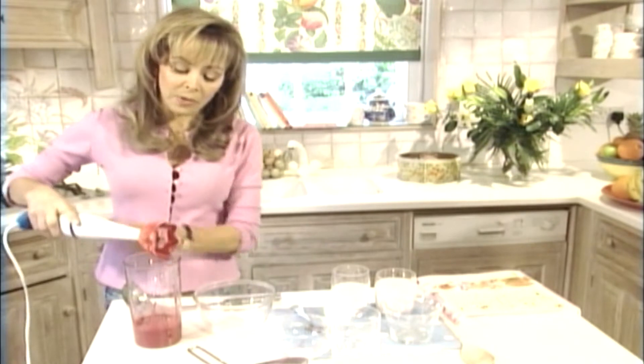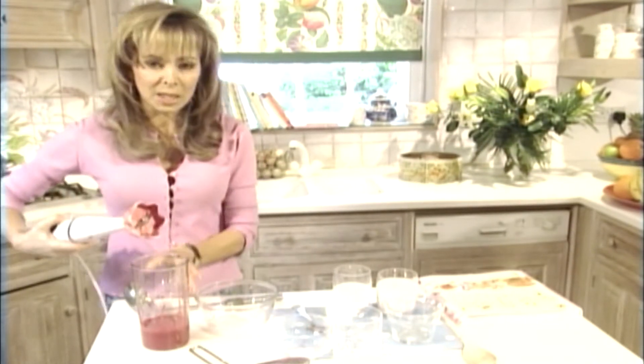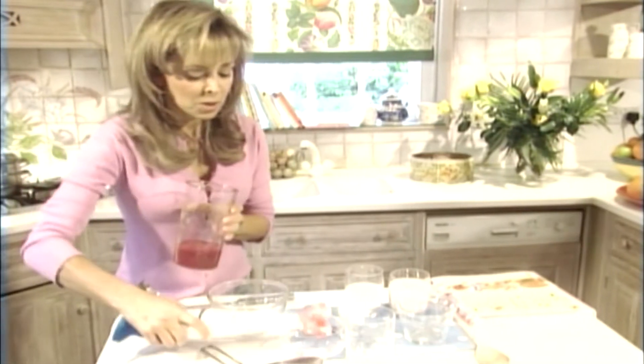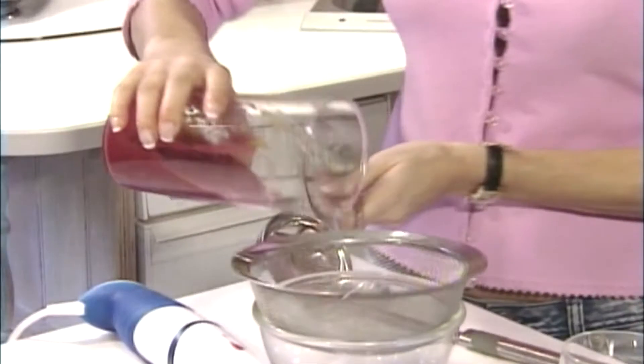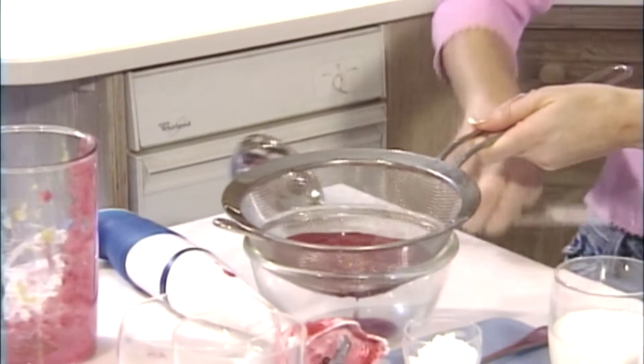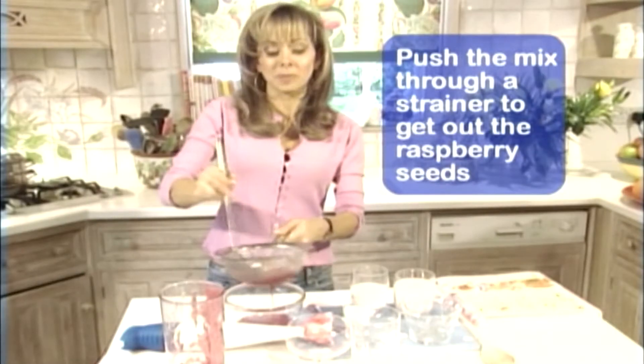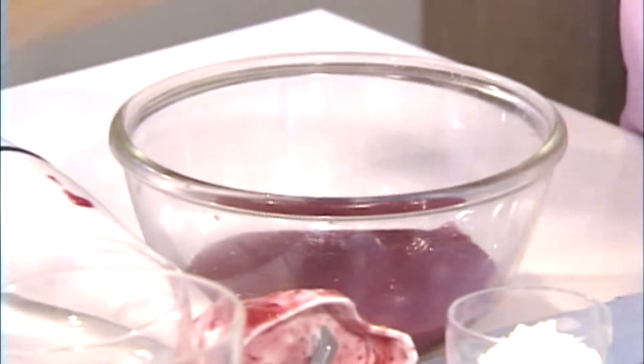Then I'm going to push them through a sieve. The reason I do that is because you don't really want to get the seeds of the raspberries in the fruit smoothie — it's not very nice. And my little tip when you push things through a sieve is to use the back of a ladle. It's really easy, it just gets it through very quickly. Peaches are very rich in vitamin C too — nice and healthy for your child.